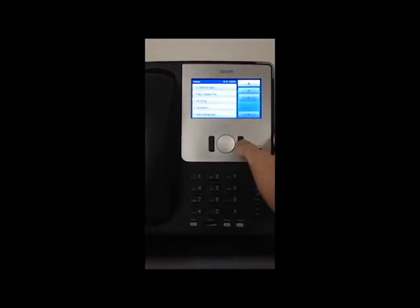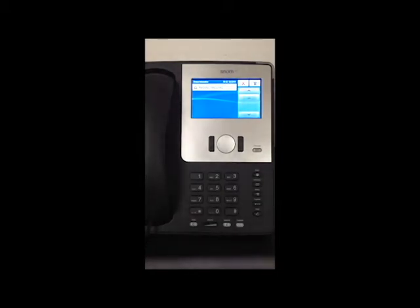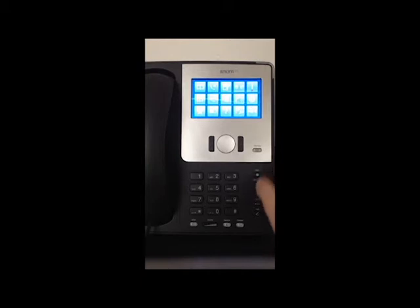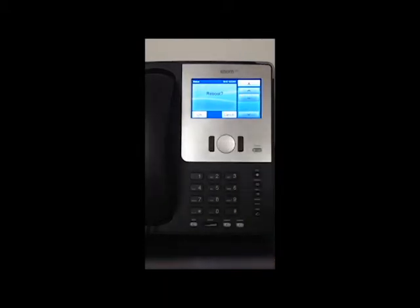Now we can just get out of that menu. We see in the notification that there is a reboot required. So we go into the menu again, go to maintenance, then reboot, and press OK.